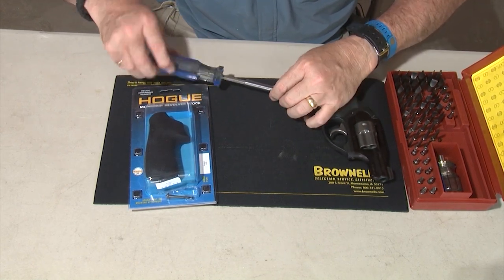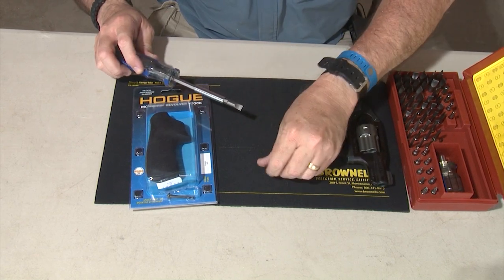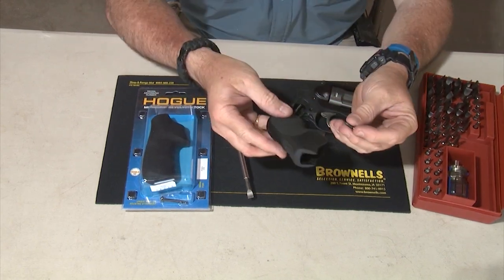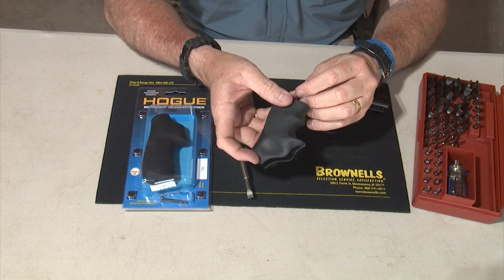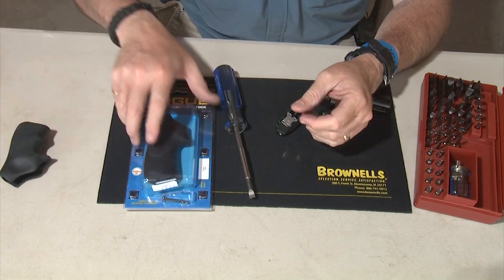And I'm going to remove the original factory grip by removing the retaining screw. It's out. And removing the grip — it comes out in one piece. I'm going to put this aside, not throw it away, not lose it, just in case you want to put it back on again at some later time.